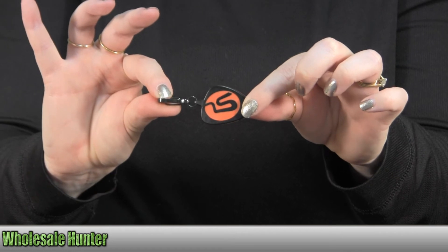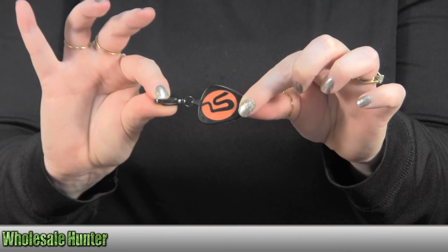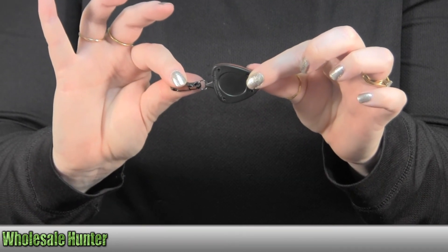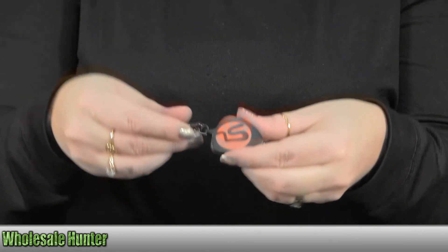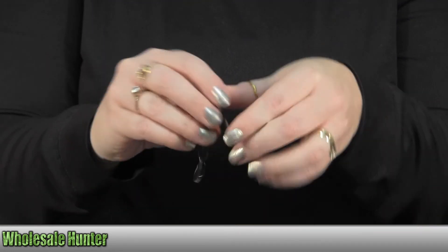It's 1.8 inches in length and 0.37 ounces in weight. Again, this is the unboxing video for the Logo Keychain Light made by Streamlight, manufacturing number 73100.